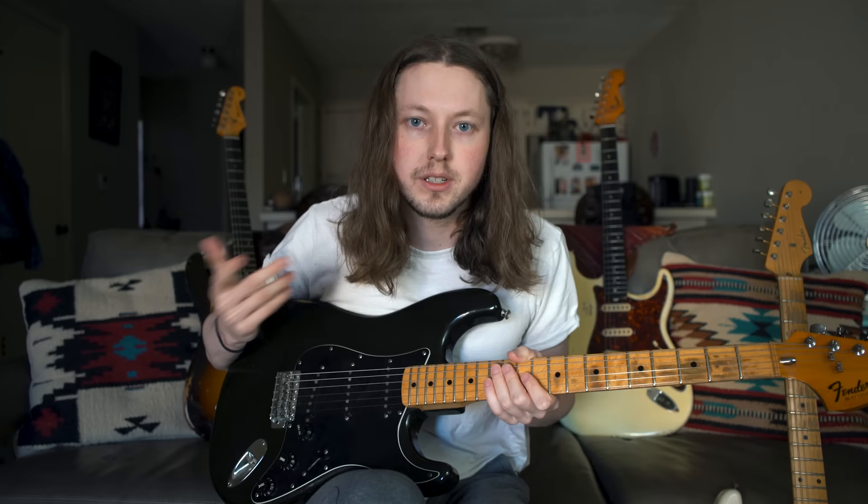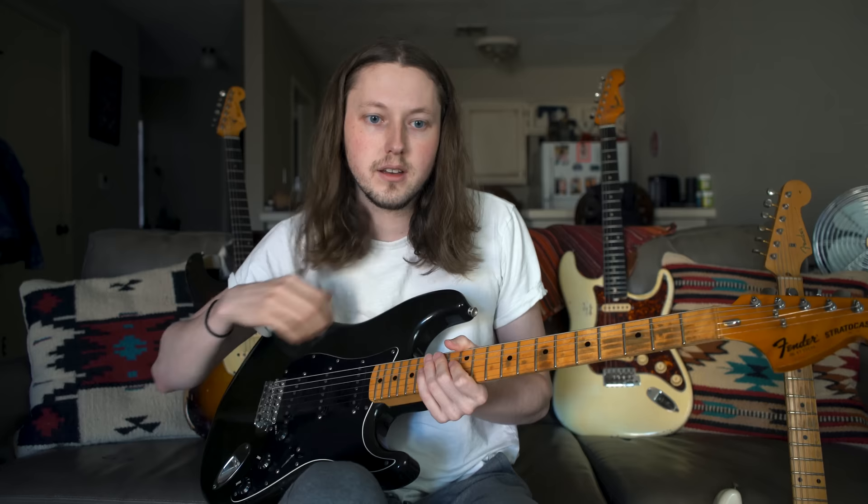One modification brings the price down. Today we're going to play it through the '68 Super Reverb and a 2x12 cabinet — we're just going to go through the clean tones and see how it sounds. If you want to stick around, I'll give you my opinion on the guitar at the end. Let's go ahead and play this thing.